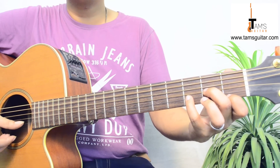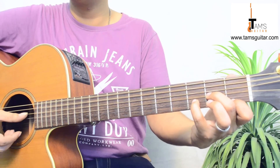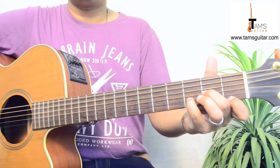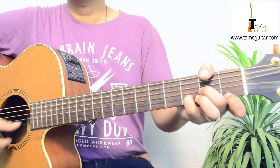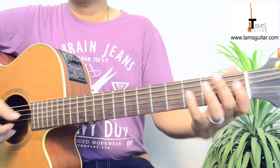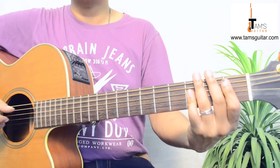You can hold D minor like this: 2nd finger on 3rd string 2nd fret, 4th finger or 3rd finger on 2nd string 3rd fret — I prefer my 4th finger here — and 1st finger on 1st string 1st fret. 'There were only you and me' is A minor. 'We were young' — when you say 'young' you go to B flat major.